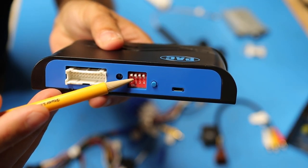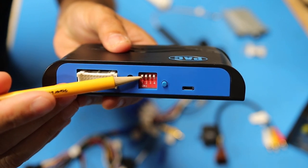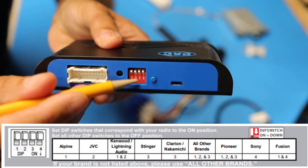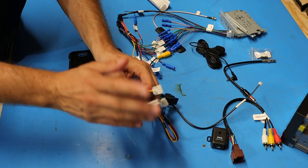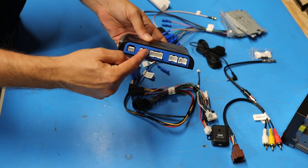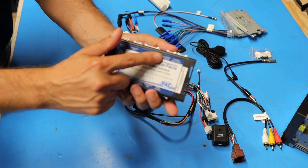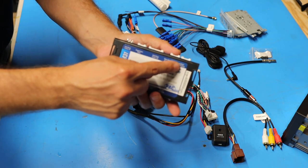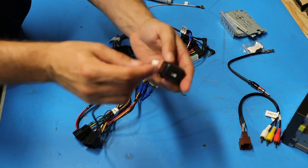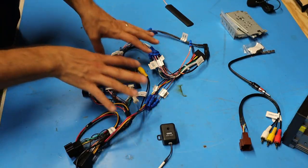The next thing I need to do is set the position of the switches on the side of the module. The PAC instructions have a chart telling you which switches need to be on or off. In my case, since I'm using what is considered an 'other brand' radio, I need to toggle switches one, two, and three on. Then I'm ready to start plugging in the white connectors from the PAC harness into the PAC box. These are all different sized connectors that can only fit in one receptacle, with one exception — two receptacles are the same size, one for a non-amplified system and one for an amplified system. Since I have an amplifier I'll plug into the amplified receptacle. The two-pin plug on the wiring harness plugs into the two-pin receptacle on the chime module.